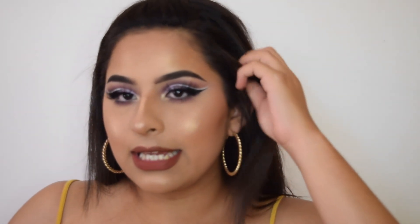Hi everyone, welcome back to my channel. Today I did this purple double cut crease look for you guys, and I'm not going to keep this intro long. If you guys want to know how to achieve this look, then just keep watching.